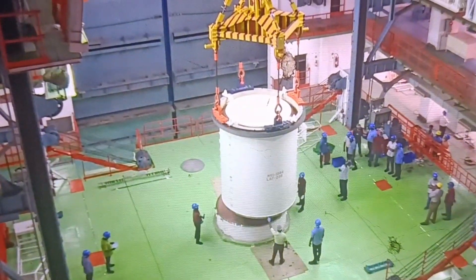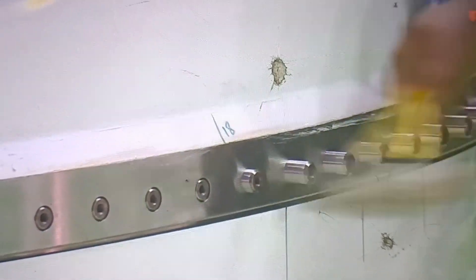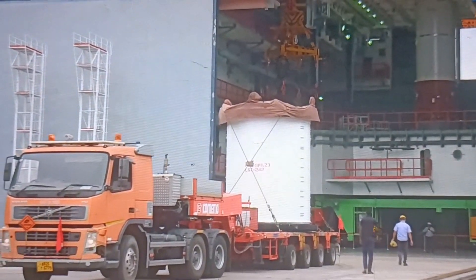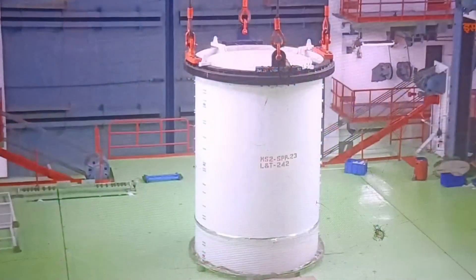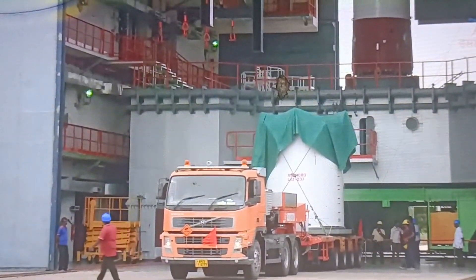Hi, hello guys. Welcome to all of you. This is the project of Aditya-L1 in Srihari Kota. We are talking about the PSLV C57 Aditya-L1 rocket.